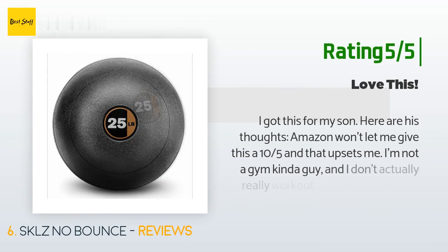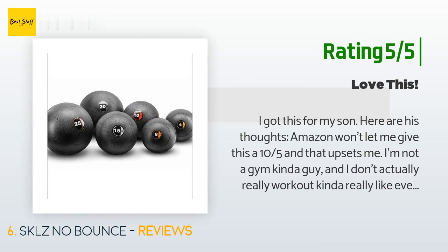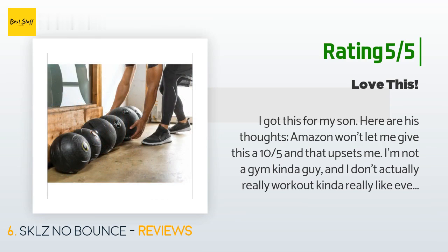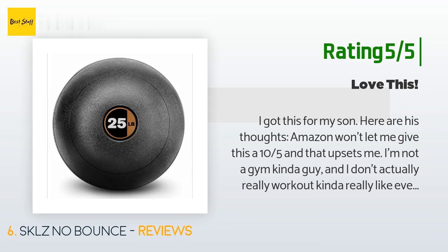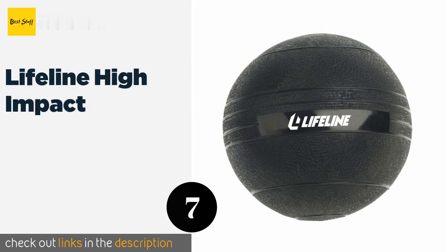Another happy customer said: 'Amazon won't let me give this a 10 out of 5 and that upsets me. I'm not a gym kind of guy and I don't really work out. Think of it as an 8-lb fidget spinner ball. I don't slam it as the name would imply — I mostly throw it, catch it, and use it in odd and creative ways to work out while living my life around the house. It's weighted nicely — the weight moves so that the bottom of the ball is always heavier, making balance easier.'